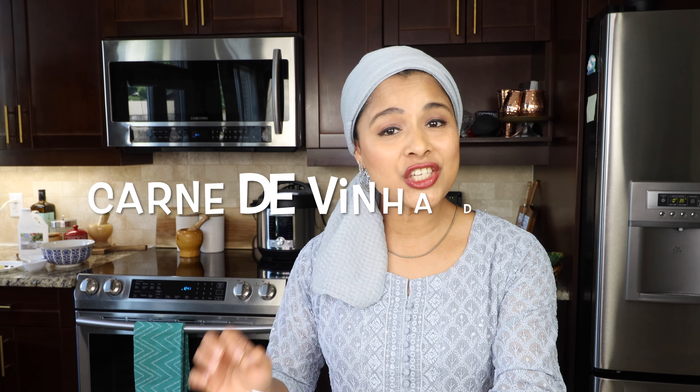Hey everyone, this is Taz and welcome to my channel. I hope everybody is doing great. In this video I'm going to share the recipe for making restaurant style beef vindaloo in the instant pot. Vindaloo is a popular curry based dish in India, popular in the state of Goa. However, the origin of vindaloo is Portugal, and in Portuguese this dish is called 'carne de vinha d'alhos.' I hope I got the pronunciation correct — any Portuguese watching, do let me know.